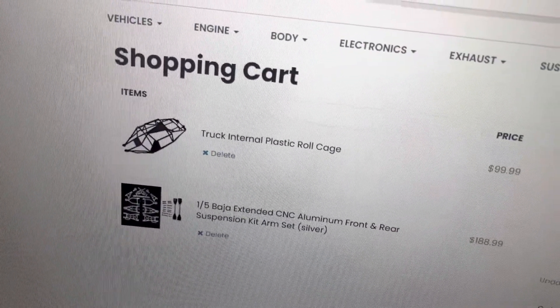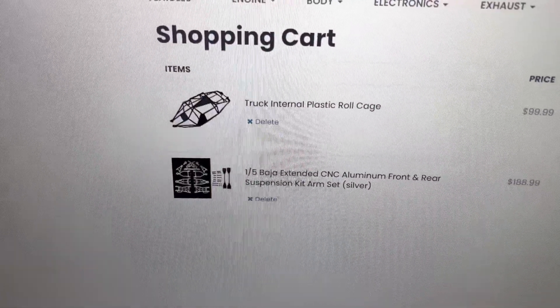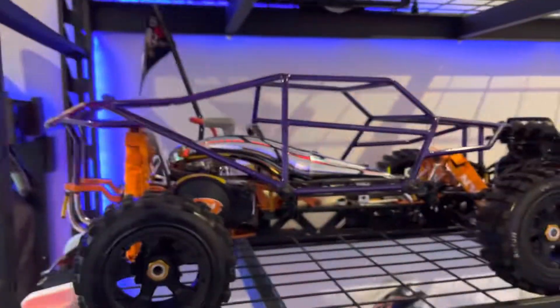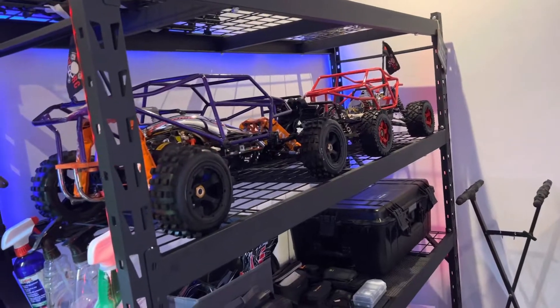Stay tuned for that. I'm also gonna change the cage — I'm gonna go for that little cage right there, the chase cage, 99 bucks. They're ridiculous but it is what it is. So yeah, let me give my opinion on these two cars that I've had for some time now.